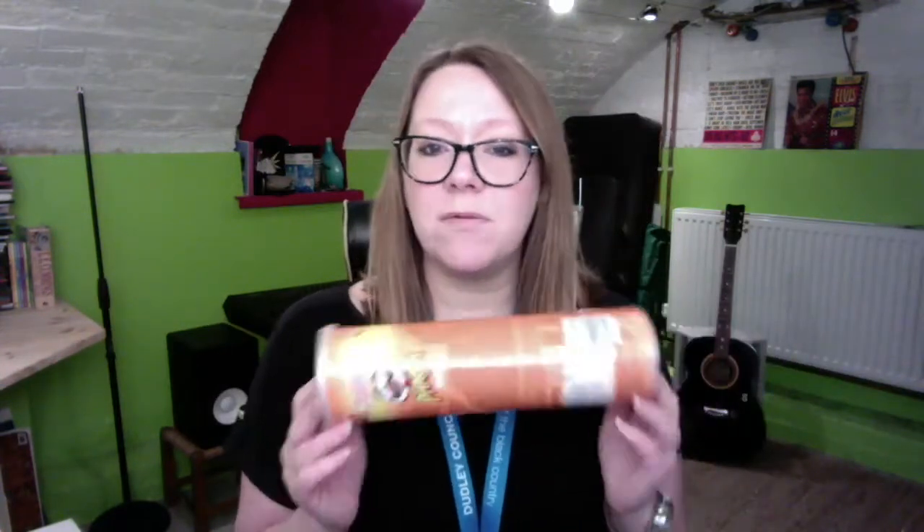Now I'd like to make something. I have got myself an old crisp tube — any supermarket you go to you can get crisps in a tube. They have a plastic top which is almost like the top of a drum and a metal one at the other end. So you can actually do different types of sounds in different parts of your instrument that you're going to make. I've got my crisps here and I'm going to pop them down here.